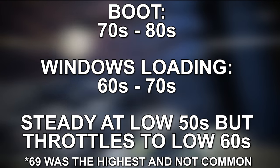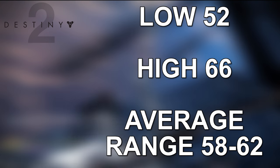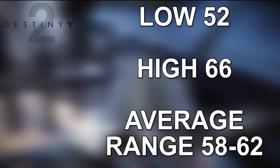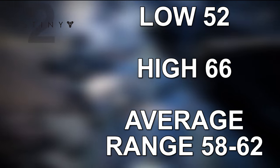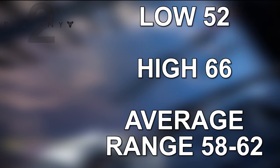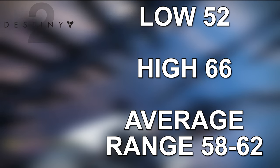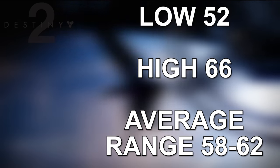Room temperature for all tests was 72°F. In Destiny 2, the low was 52°C and the high was 66°C while playing, with an average of 58 to 62°C. This is all running in performance mode. I'm not overclocking the CPU or GPU — just standard settings, typically running at 4K on my monitor.